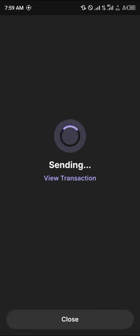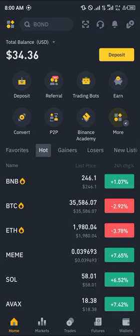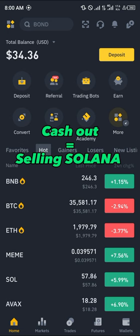Click on Send. Once the transaction has been confirmed, all you have to do is simply head over to your Binance. Once at Binance, in order to sell your Solana, all you have to do is click on the Wallet option at the bottom right corner of the screen.